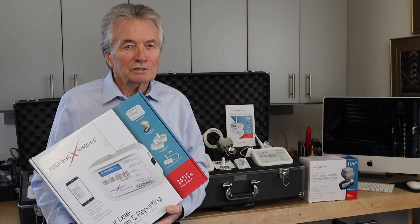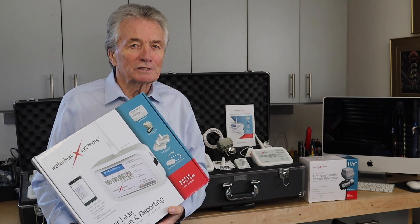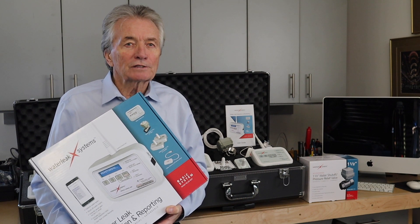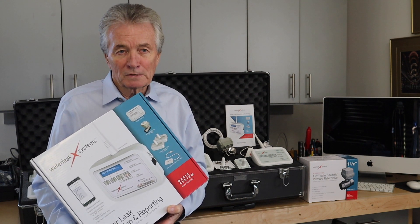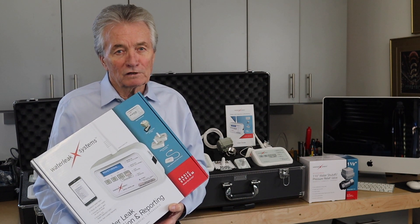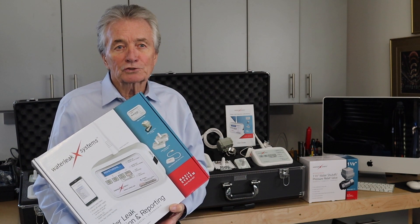I'm Tom, and I want to talk to you today about water leak detection technology. I'm with Water Leak X Systems, and I'd like to show you what we have to offer. Our system detects a leak, shuts off the main water supply valve, and sends you a text report.